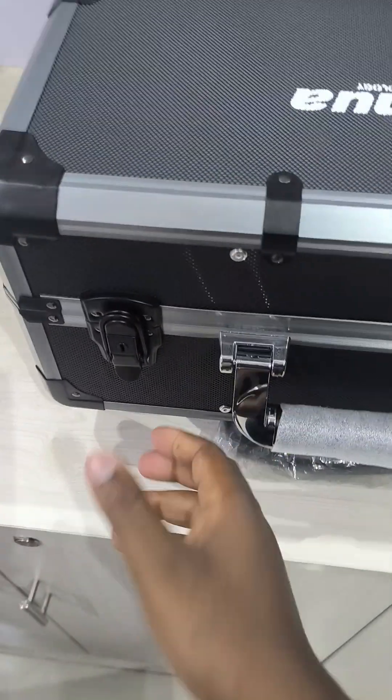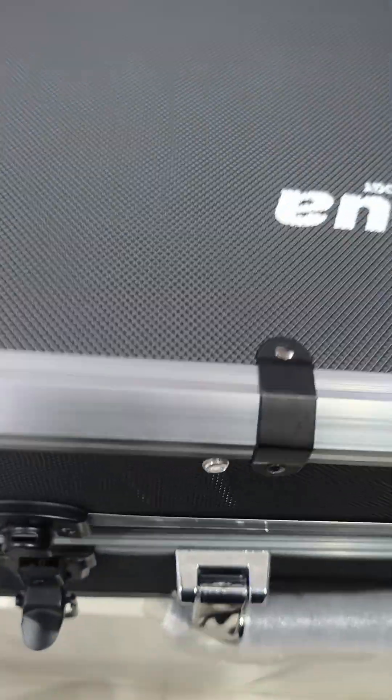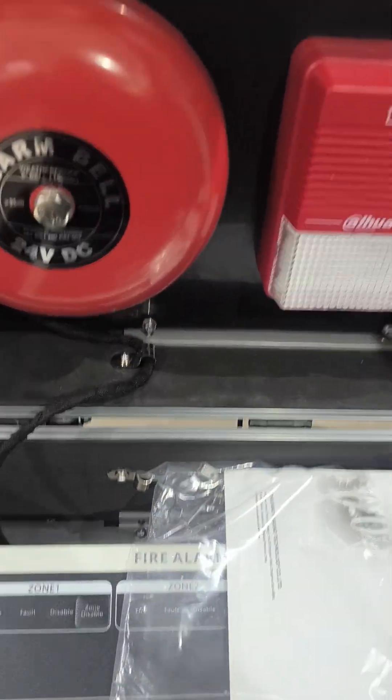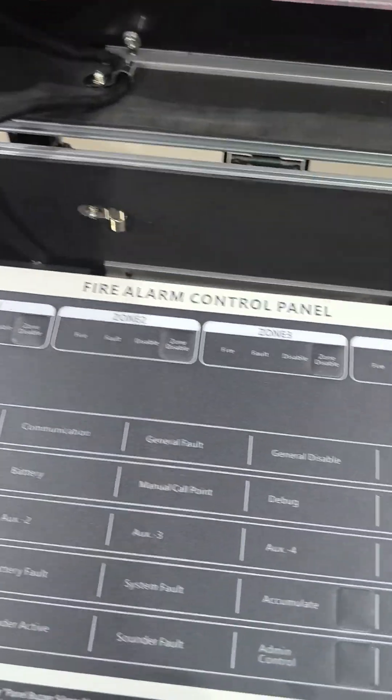So for the conventional fire alarm kit, I'm just going to open it up. Then once I open it up, we look at what is inside this kit. So inside the kit, we have the panel of course.